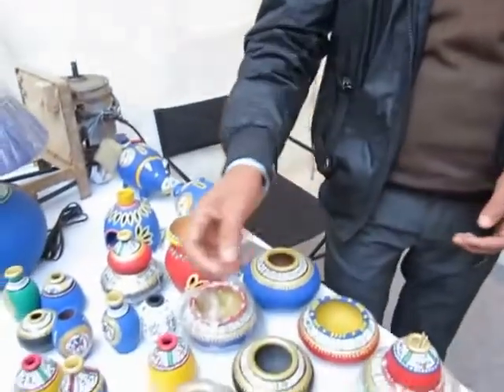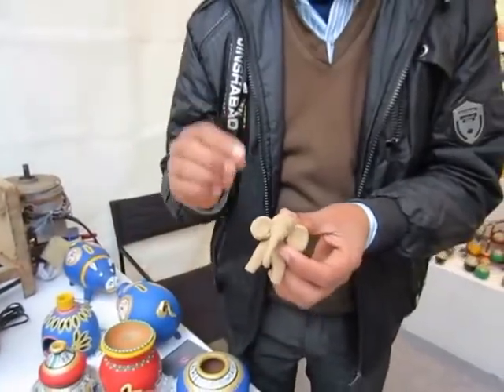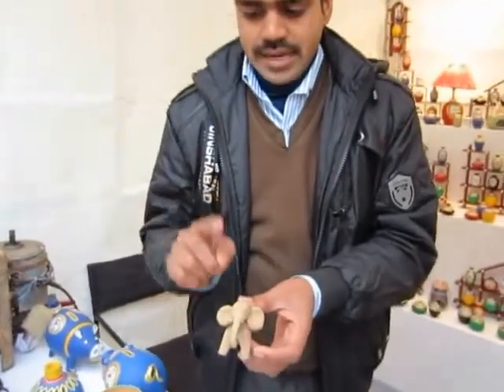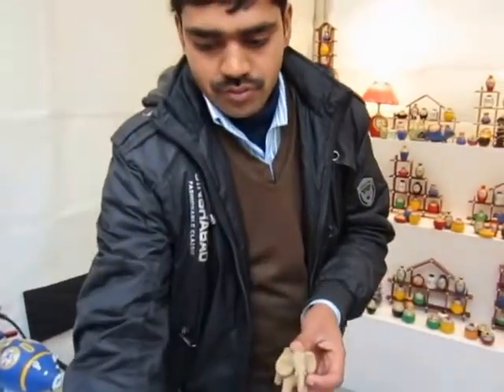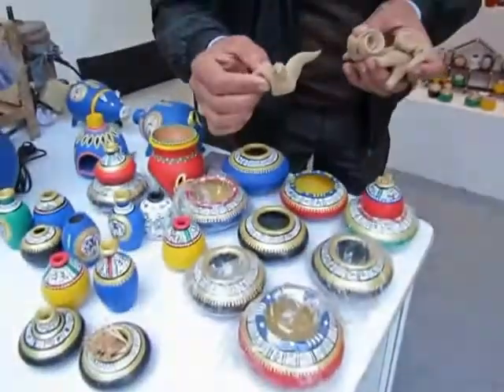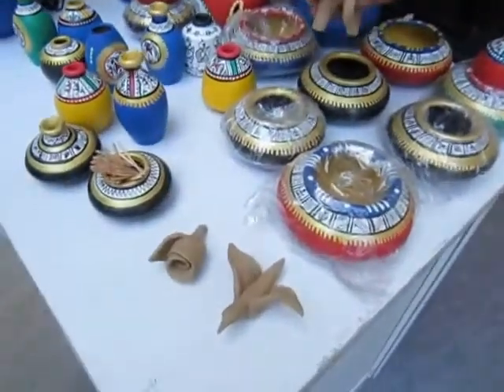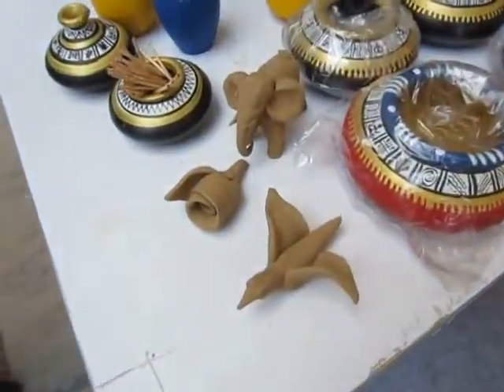We are taking this work and continuing it. Whether it is an animal, or a flower, or a bird — you can give any shape or design to this work.